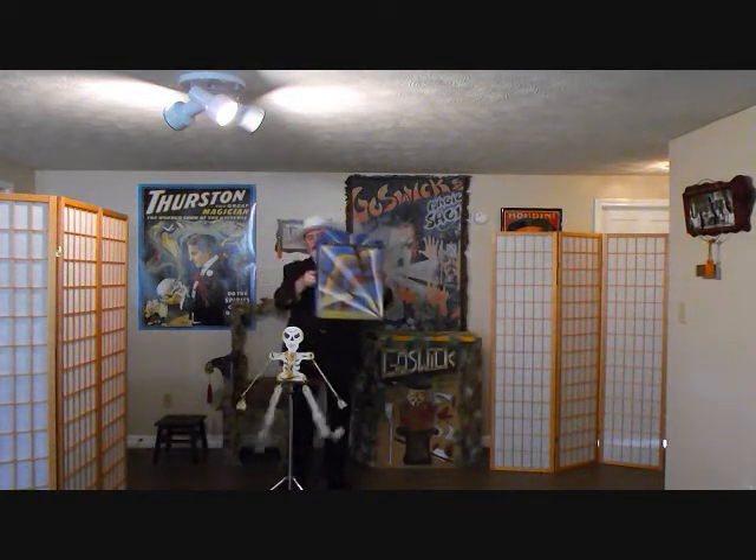Clap your hands, ladies and gentlemen, and magically all of the bones come together just like that, and you're free to show the inside of the box to the audience as well. Ladies and gentlemen, that is the mystery of the bone box, and I thank you.